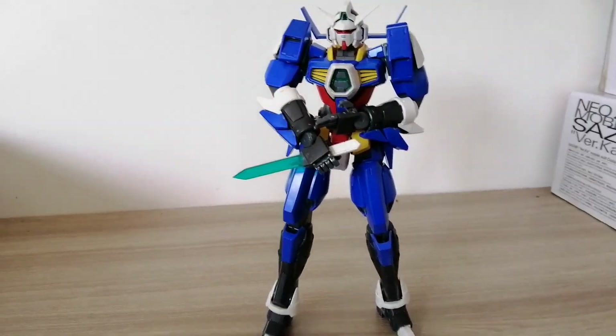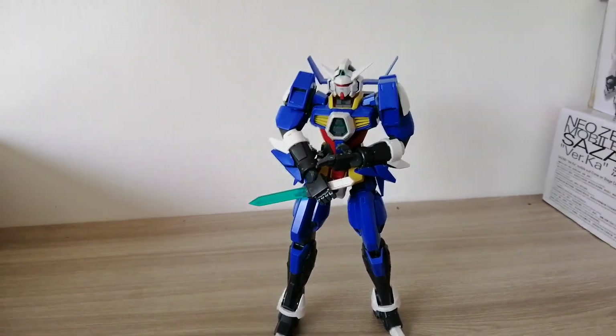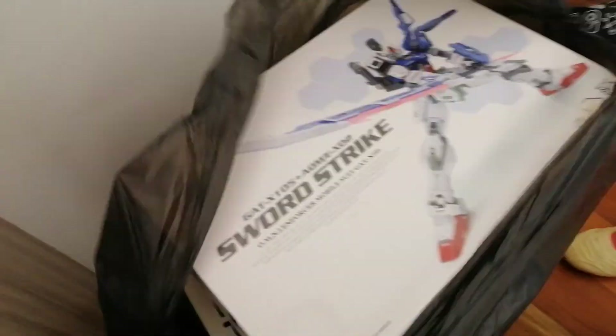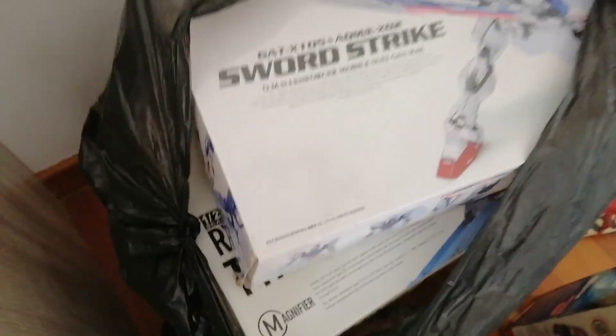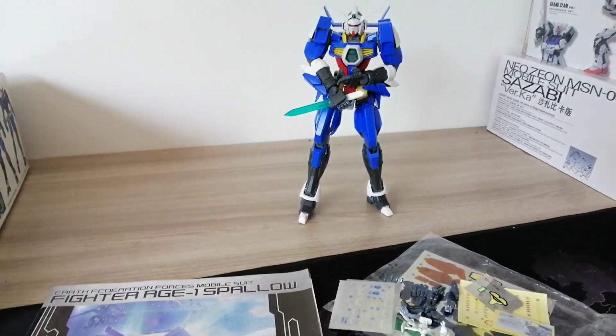Hello True Believers, Bev with Tony again doing another Gundam review. I got a bunch of these that I need to do — there's like a bunch of boxes over here, there's a sword strike, you got a bunch of stuff — so trying to get these out of the way so I could store them and put them in storage.